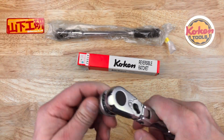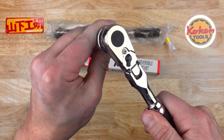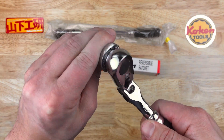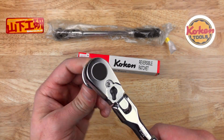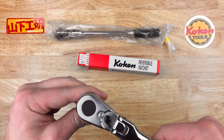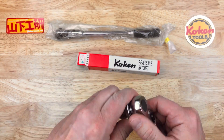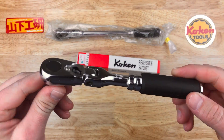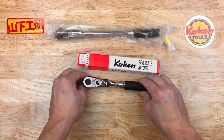It feels very nice and I do like the flex. I was kind of worried about these flex heads, but they are not floppy at all — they feel very nice. This is the standard length Koken Zeal Series 3/8" 72 tooth ratchet, brand new, just came out this month.